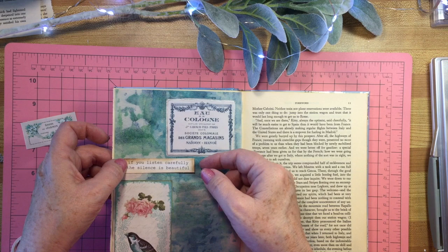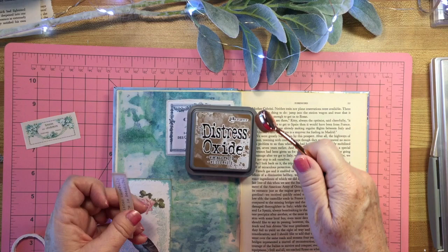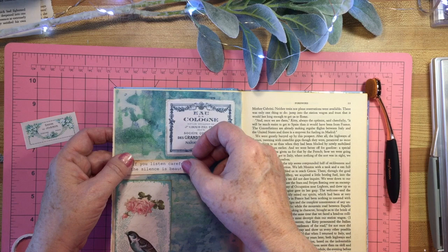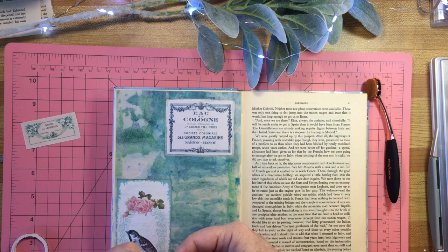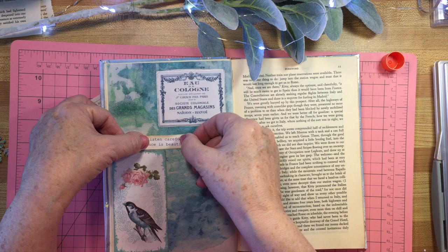Now I have this - it says 'if you listen carefully, the silence is beautiful.' I used distress oxide ink and a little brush and put a little bit around it to make it look vintage. I think I might put it right here. I don't want to cover up too much of this background because I think it's really gorgeous. I'll put it a little closer to this bird.